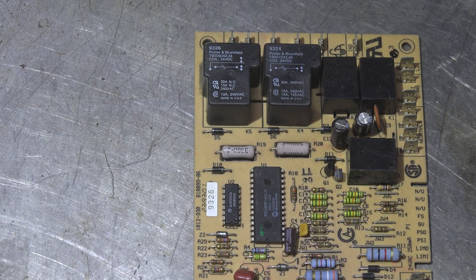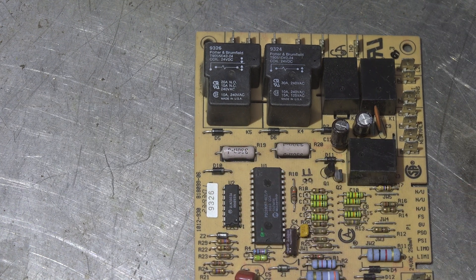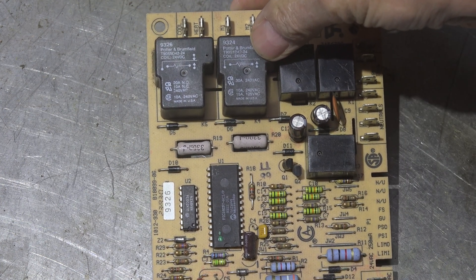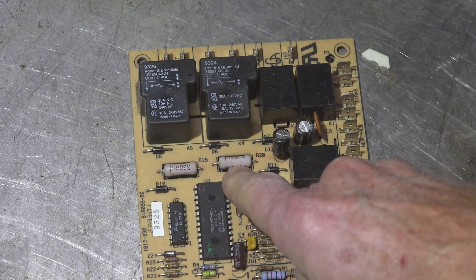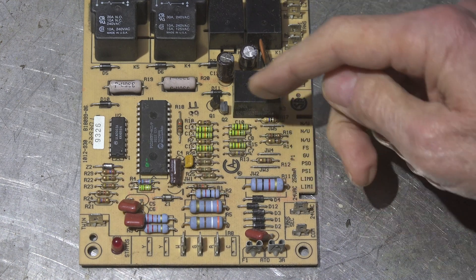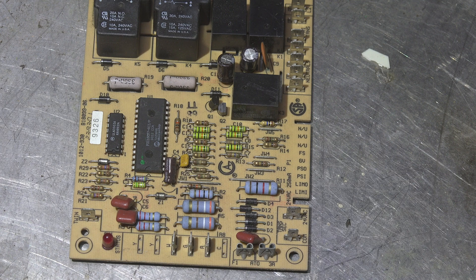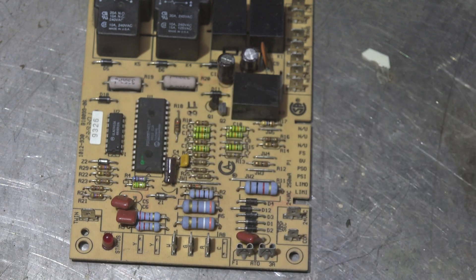Now this board here shows something interesting — see these resistors? These are probably around three watts. See the hole in the board right around the resistor? What they sometimes do to slow down overheating is put a hole in the board right around the resistor so air can get around it. There are a couple of other resistors on this board that are about the same size but don't have that hole — I can't fully explain that — but oftentimes you'll see boards with a hole cut right around the resistor.